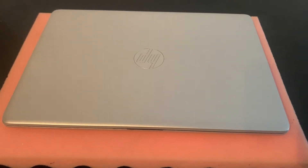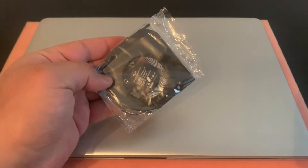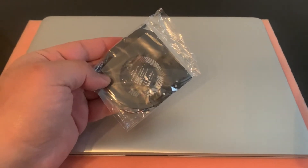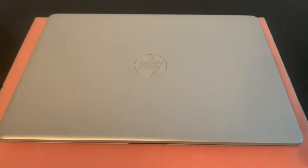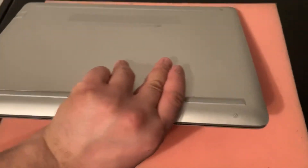Hi guys, welcome to my video. Today I'm going to show you how to replace a noisy CPU fan for an HP 14 laptop. As shown, it's a brand new fan.